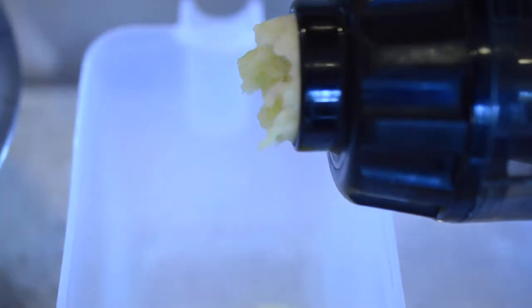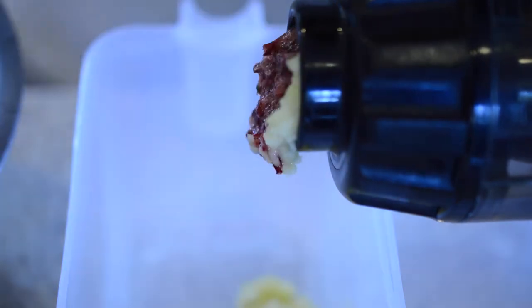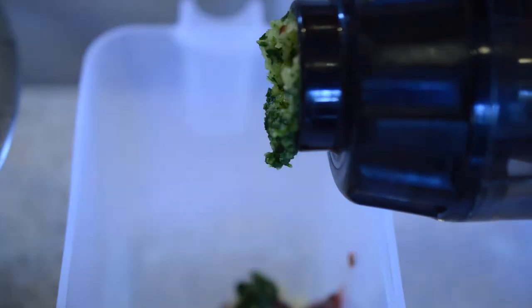I eyeballed the amounts so I can't give you exact measurements, but here I am passing through the grinding option on my juicer.